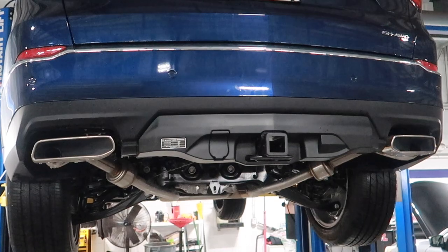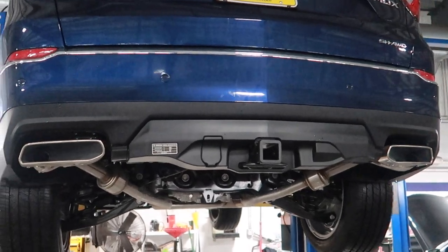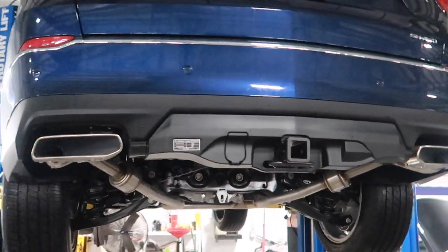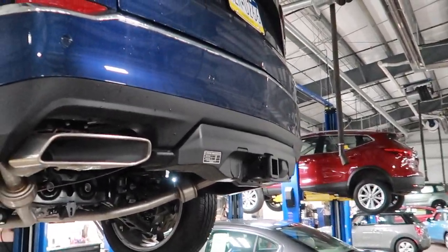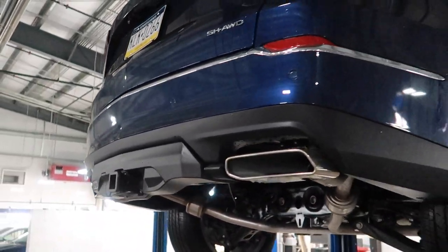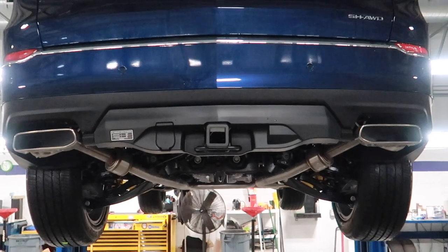I'm going to probably use this mostly for a bike rack. They also sell a transmission cooler — right now the MDX without the transmission cooler is rated to tow 3,500 pounds, and with the cooler up to 5,000 pounds. Of course you'd need the wiring harness to tow a trailer. We might do another video on pulling the whole bumper, installing the harness and the transmission cooler, but for now it looks great and that was probably one of the easiest trailer hitches I've ever installed.